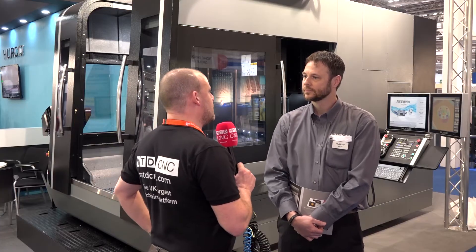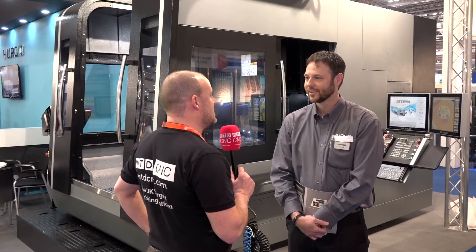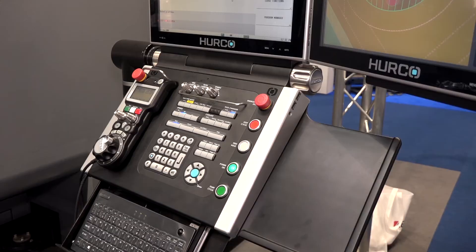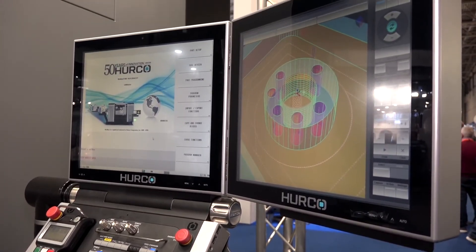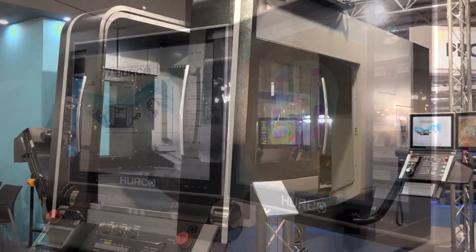Over in America, is the control as popular as it is here in the UK? People love the Herco control, don't they? Yes, it's definitely popular. It's the one thing that we can always show off and know that we're going to gain new fans. So yes, they really like it.